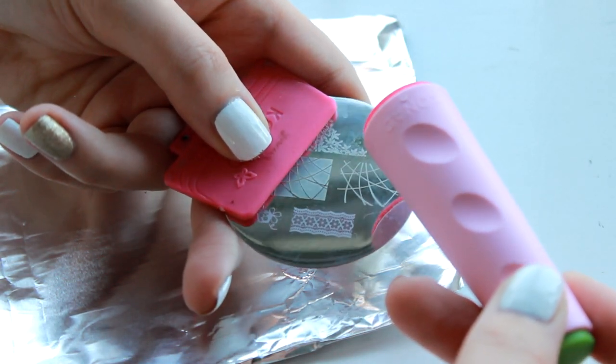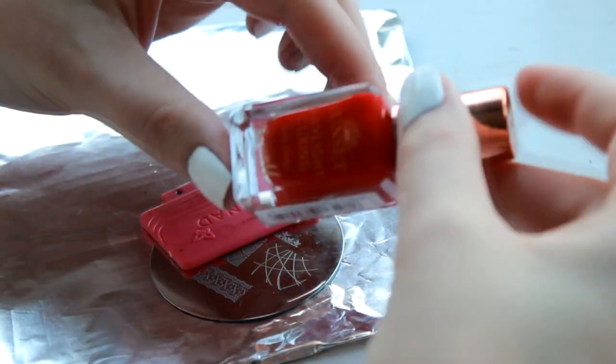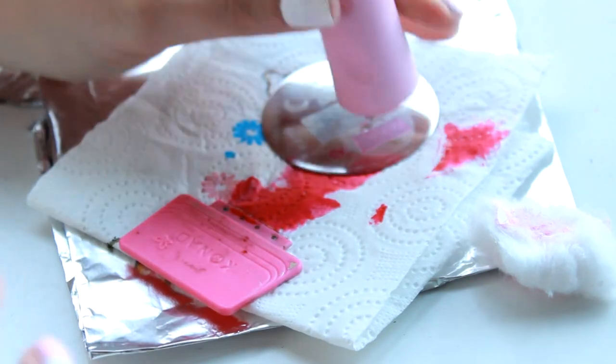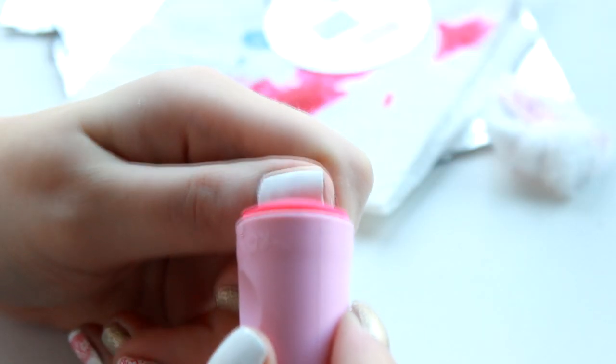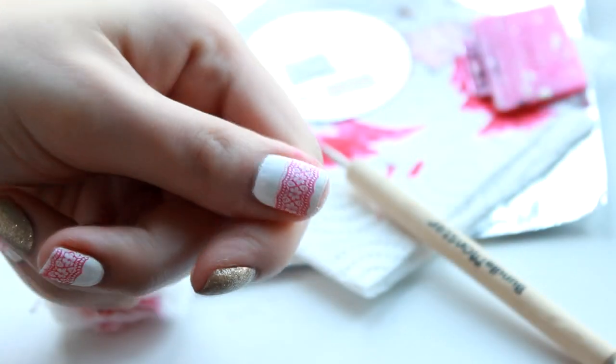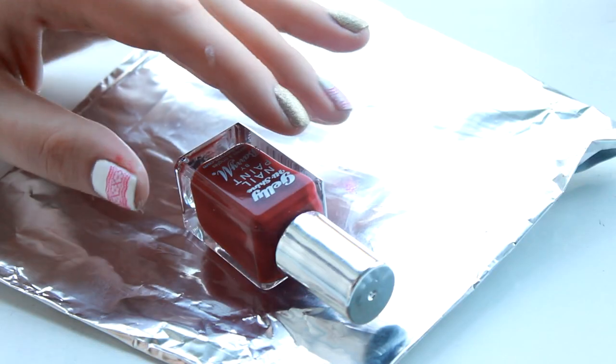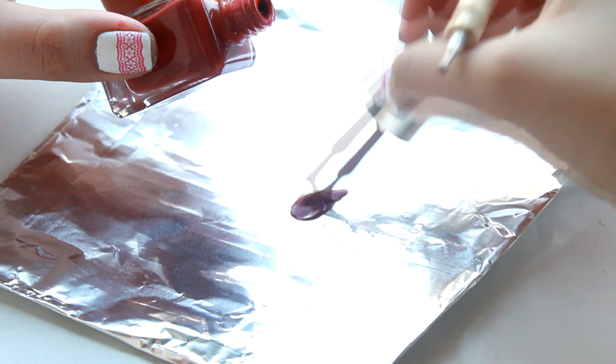We're going to be using our nail stamper to create the Christmas jumper pattern — the pattern I've got is from the Bundle Monster Plate 316. I'm using Barry M Daylight Cure in red for the red pattern. To use your stamper it's so easy: simply paint over the pattern that you want to do, scrape off the excess, and then roll it onto your nail using the rubber stamper. If you'd like to see a video on this let me know down below and I'll do a whole video on how I use the stamper to create the best designs.